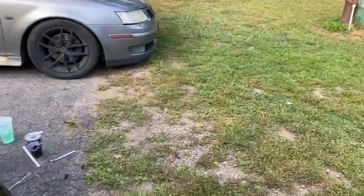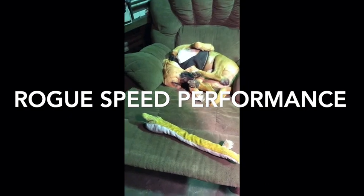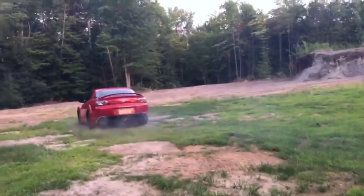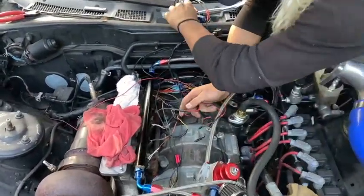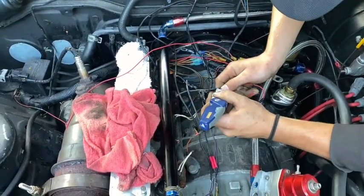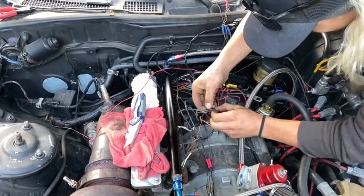This has been an ongoing project for a long time and we're going to fix it. That is the 20B and the wiring is a nightmare. So we're going to fix this wiring. We're having a TPS issue, crank position issue, wiring issue. We're fixing it once and for all here.